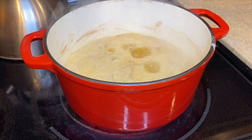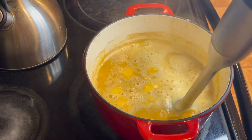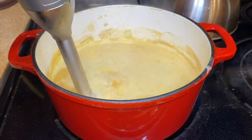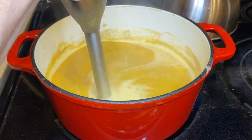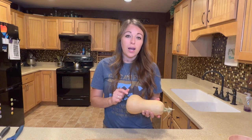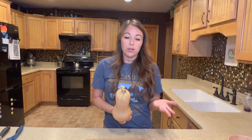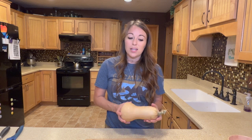Once the apples were soft, I used my immersion blender to blend it up — you can use a regular blender too, I just like the immersion blender. The next recipes call for butternut squash from your dry storage. I'm going to use just one and cut the recipe in half, because both recipes call for pretty much the same preparation: peel it and cube it. One is more of a breakfast recipe and the other is more of a savory recipe.